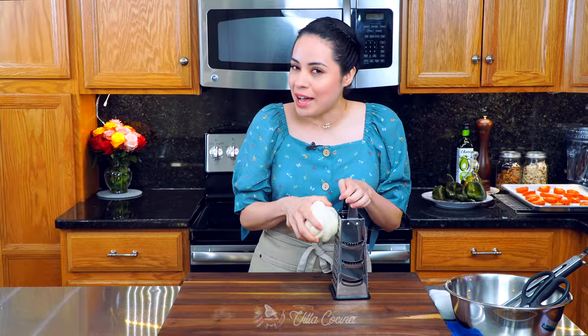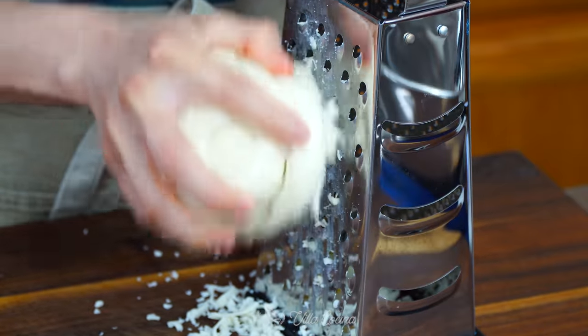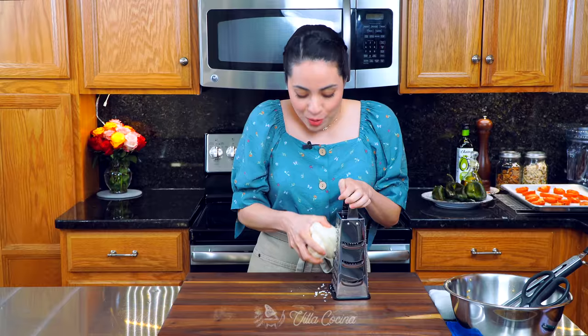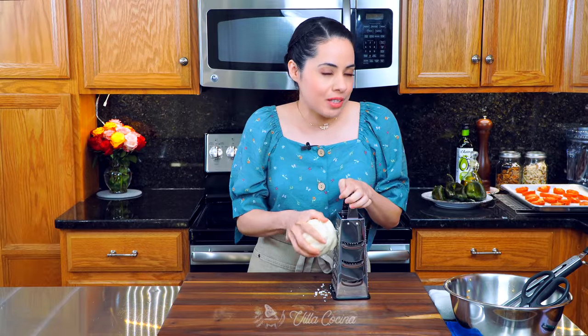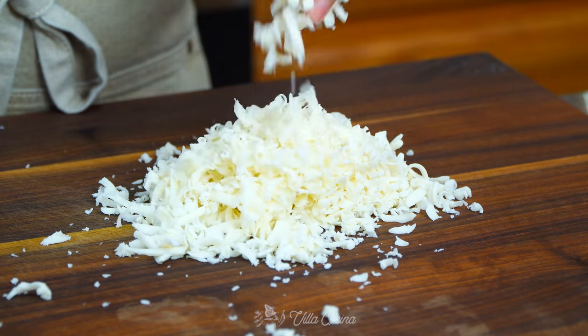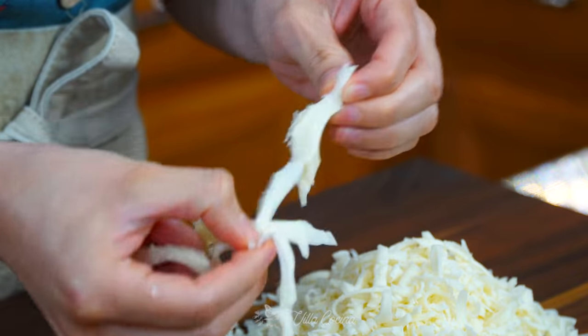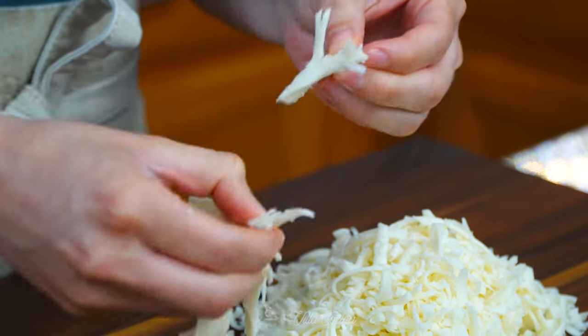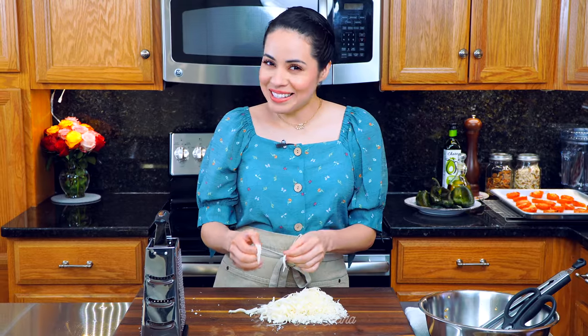Let's move on to the cheese. We're going to need to shred six ounces of Oaxaca cheese. If you can't find Oaxaca, you can substitute mozzarella — they're very similar in flavor and texture. If you don't have a grater, don't worry because you can actually pull this cheese apart.